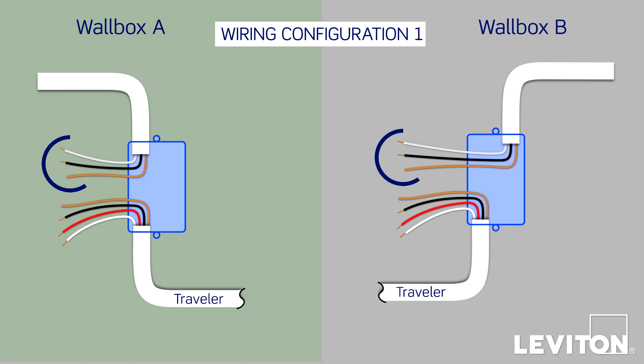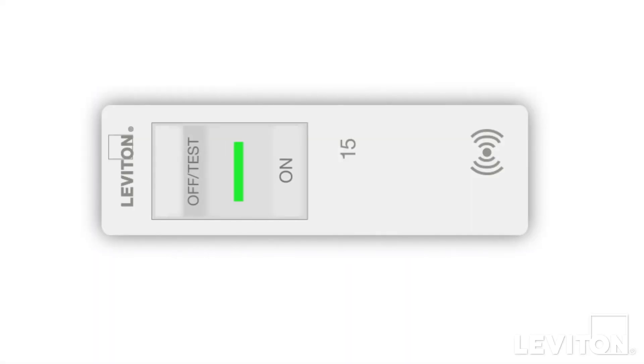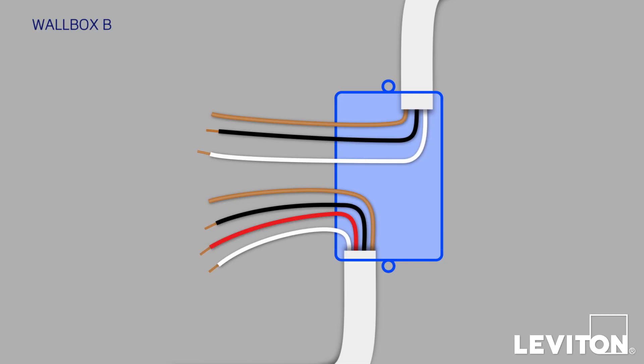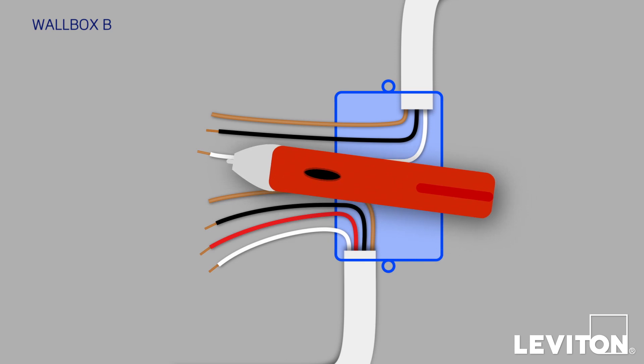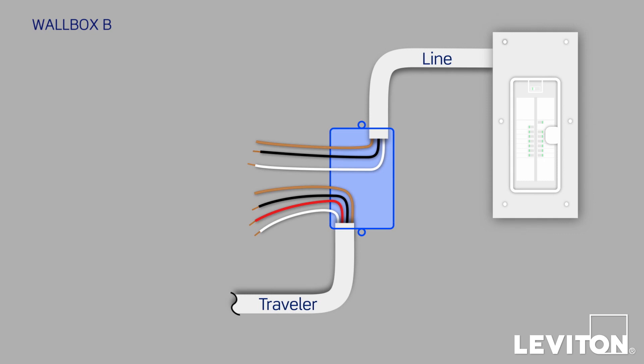You'll also see another bundle of wires in each wallbox, consisting of two conductors — a white and a black — plus a bare copper ground wire, all in a single jacket. Now we'll need to find out which wallbox is the master location, with the load wire going to the light fixture, and which is the remote location, with the line wire going to your home's electrical panel. Do one last check to make sure that no wires are touching, and turn the circuit breaker back on to restore power. Using the voltage tester, start at Wallbox B and test all the wires. None of the conductors from the Traveler bundle should be energized, but in this case the black conductor from the two-conductor bundle is energized, which means you've found the line wire that's connected to your electrical panel.